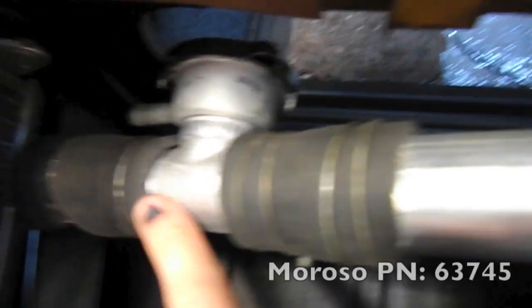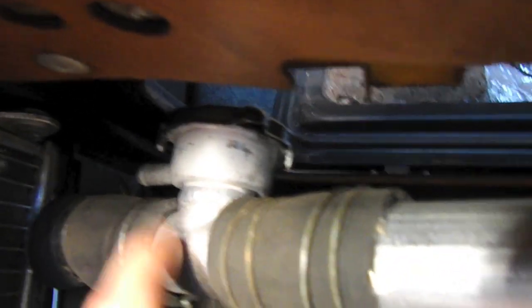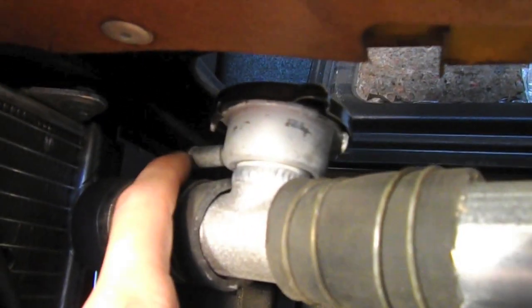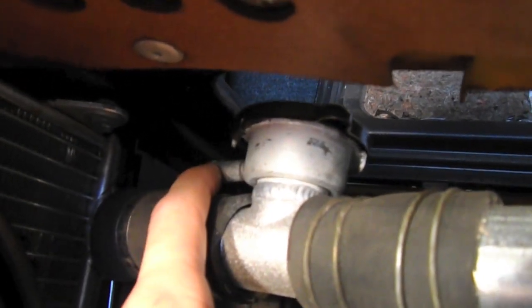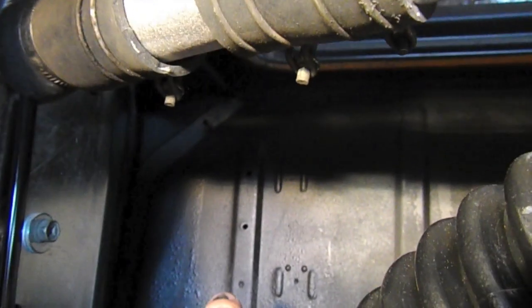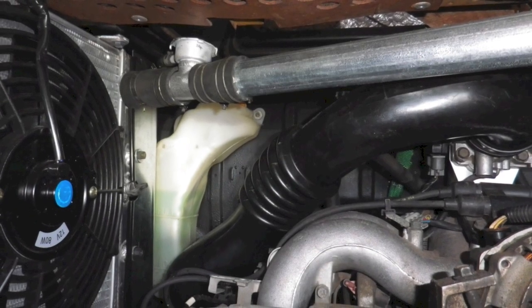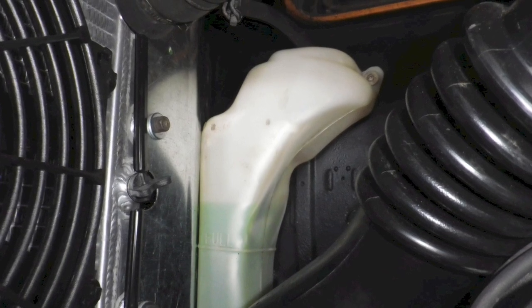Let's take a closer look at the radiator fill cap. This is a Moroso part with a 13-pound radiator cap, and it has an overflow nipple. We just need to mount an overflow canister somewhere — most likely tucked on the firewall near the fill pipe, so we can add fluid as needed from the top cover.